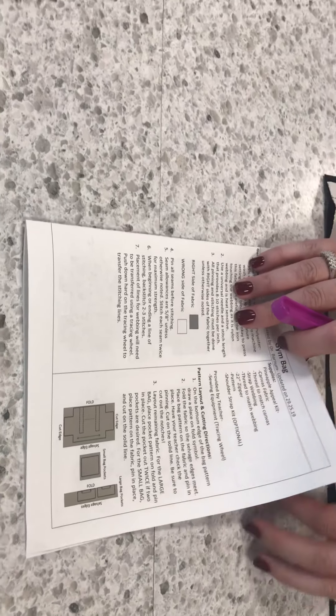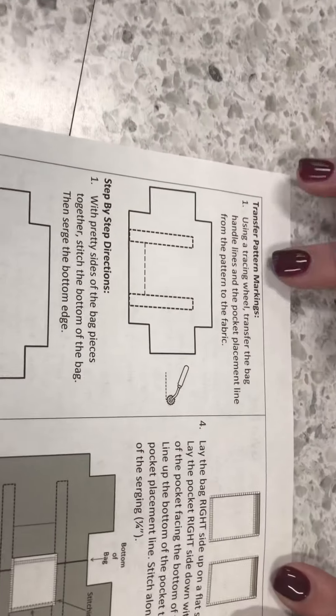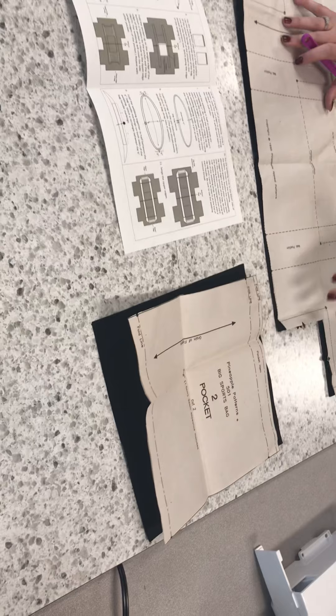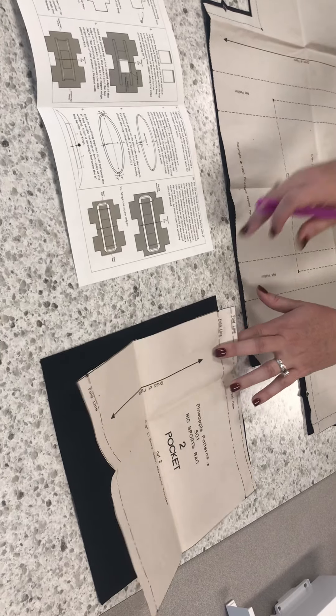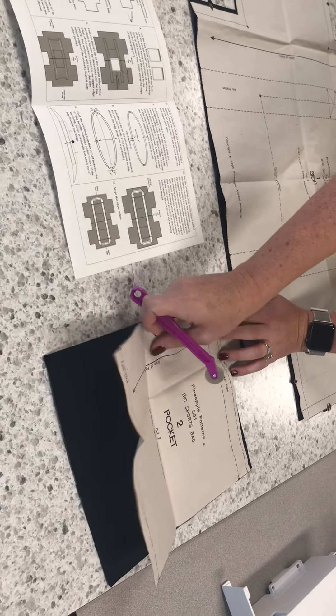We are now ready to transfer our markings. Open your directions to the first step, 'transfer pattern markings.' First, you're going to want to remove all of the pins from your project — be careful not to stab yourself. We don't really have any pattern markings to transfer on our pockets, so we're going to set that off to the side and work with it later.